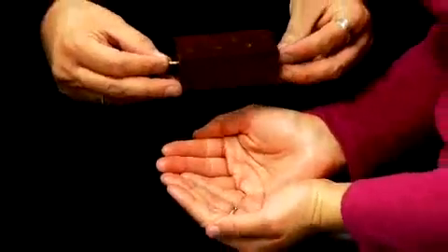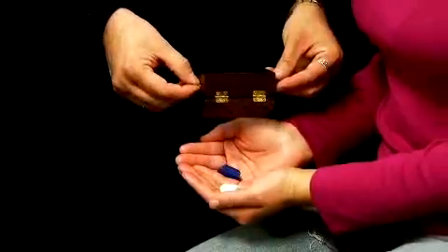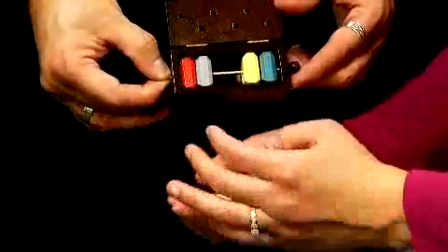If you would hold your hands out, cup them just a little bit, bring them down just a bit. Ready for this? All it takes is a quick little twist, and the only two to escape are the two colors that you asked — the blue and the white. And that's Magic Maker's new Block Escape.